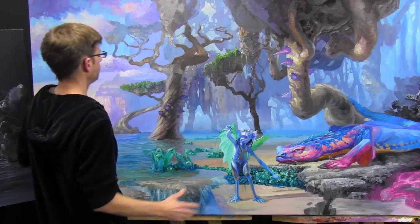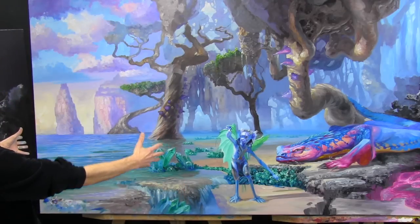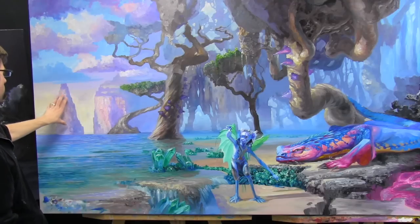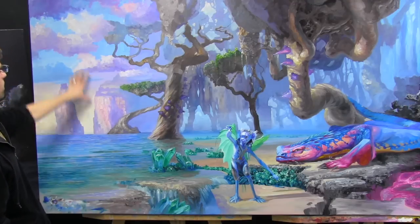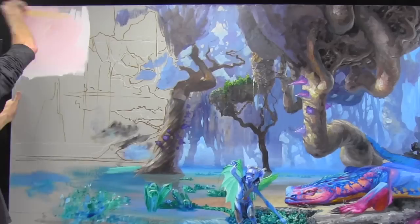Hey everybody, Joe here. Thanks for tuning in again. This week it was time to complete my background, so I laid out my left side here. These cliffs are finished, but I still have to finish up my sky and clouds and maybe fine-tune the water a little bit more. The first sky I did I didn't like, and you can see me putting the blue by the horizon and then adding sunset colors.